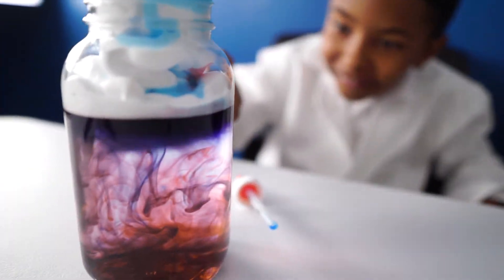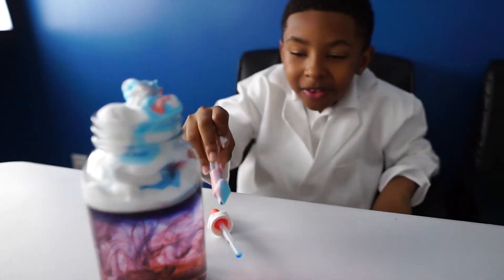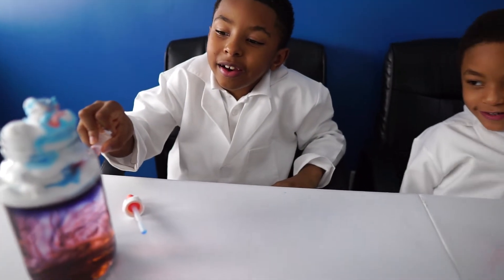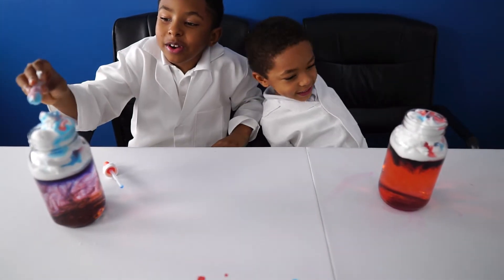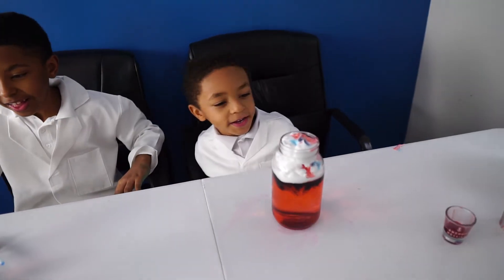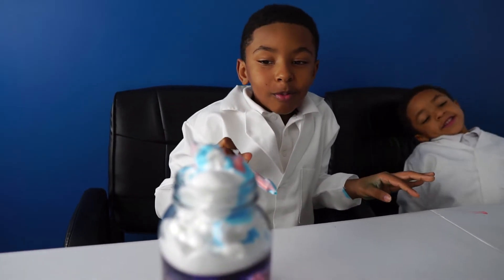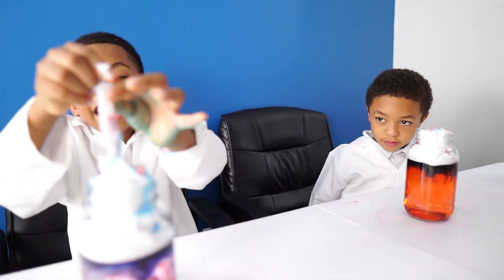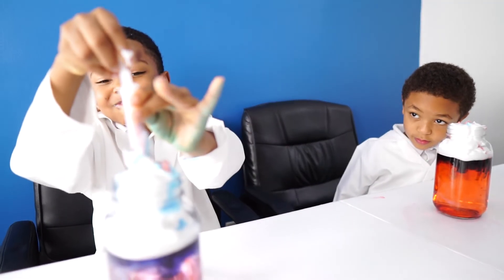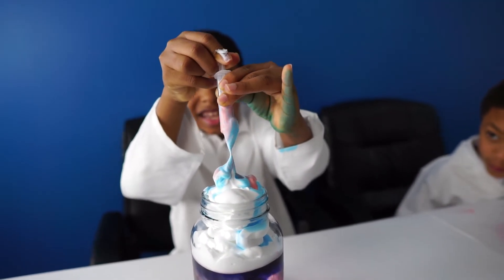Hayden's got a big blue storm brewing over here. It's going up and down, it's going everywhere. Ari's has more light than mine because I just try to aim it in there and inject it.